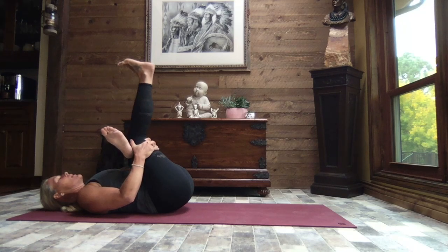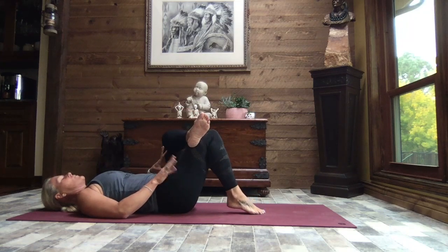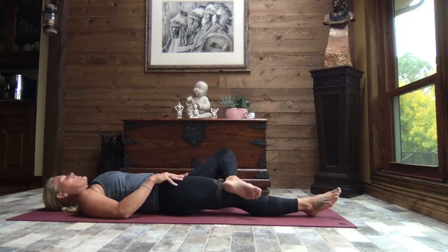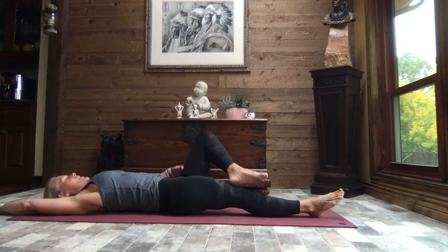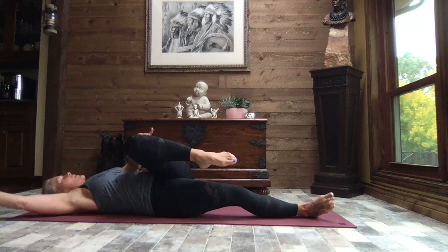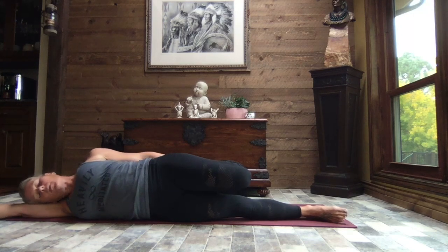Softly bending that right knee. Releasing your hands, placing that right foot to the mat and extending that right leg out. Relax. Extending the right arm overhead, bringing that left knee back in towards the chest, we're going to roll to that right side and pull the hand back towards that left ankle. Relax the weight of your head and draw that left heel towards your bottom.